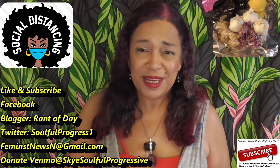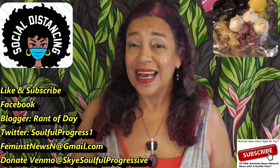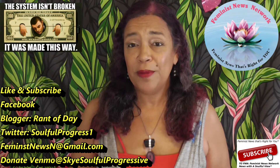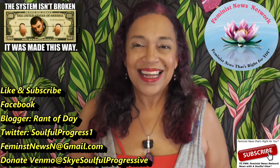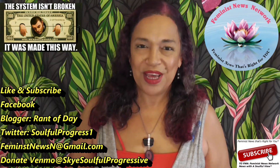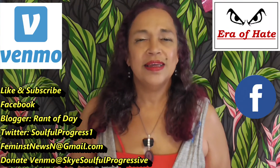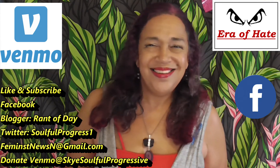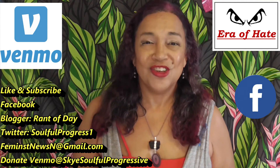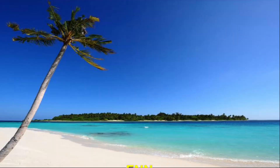If you enjoyed the recipe leave those comments below. If you want to contact me for more recipes, contact me at FeministNewsN at gmail.com. Don't forget to like and subscribe on that YouTube channel and Facebook page. I'm the Soulful Progressive One on Twitter — get that brand of the day on Blogger. I'm no longer a one-woman team, I got a news crew now. Thanks for joining — let your friends know this is without commercials, just straight video.